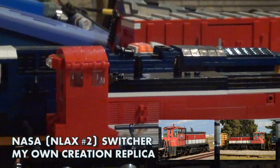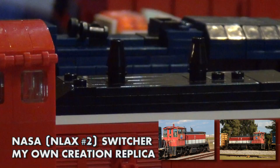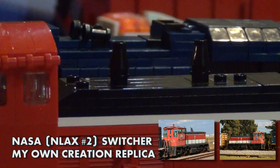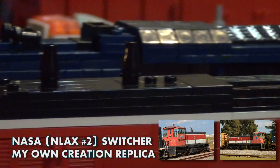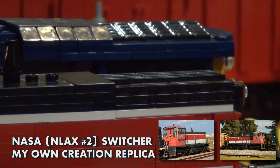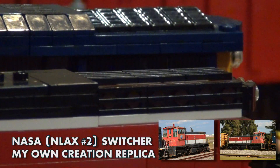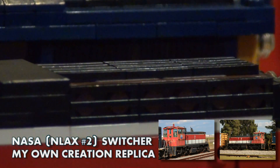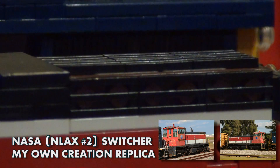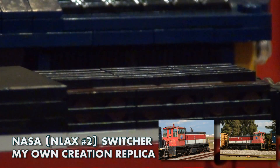On the top we have the exhaust of the engine. I couldn't do the bell just yet — I'm not really planning to since this is meant to be a display piece. On the side over here we have the grills, which were done using a SNOT technique, the new 1x2x1x2 angular brackets, and other elements to form the kind of slanted shape.